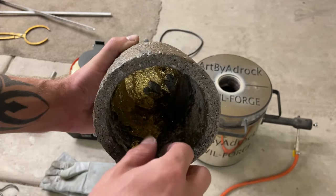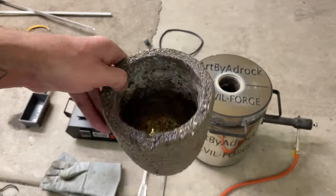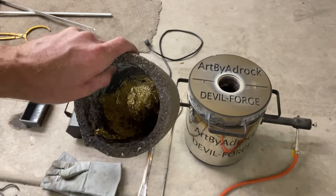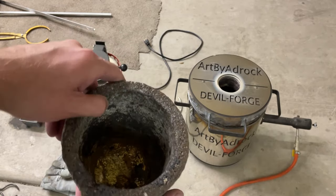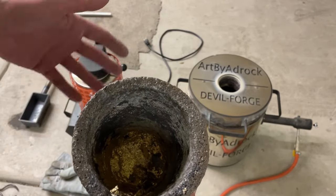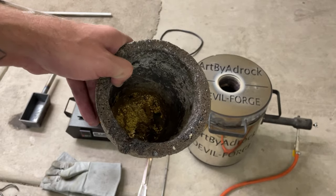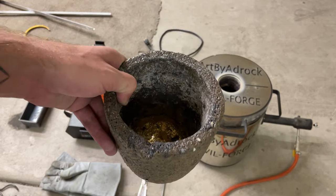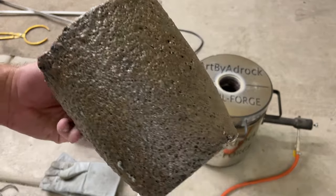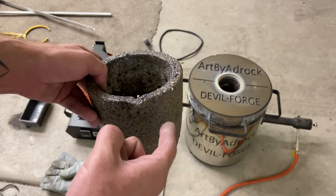Usually it's pretty easy to peel out. These have lasted me well - I have about five of them and I use one for each different metal that I melt: one for copper, one for aluminum, one for brass, and so forth. That way I'm not mixing alloys. I don't have to keep buying them - this will last a good year probably. I've had this one for about a year and it's still going strong. There's not really any cracks, it's still solid.